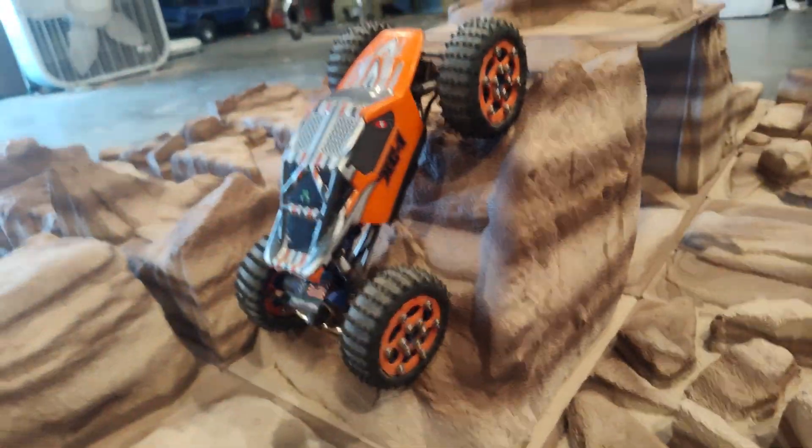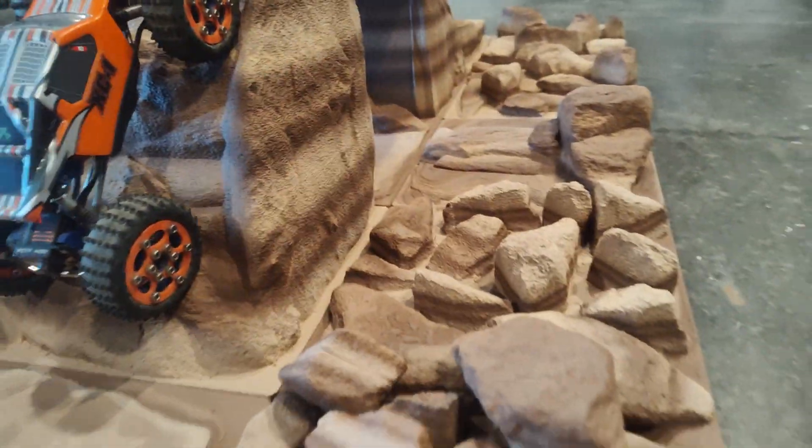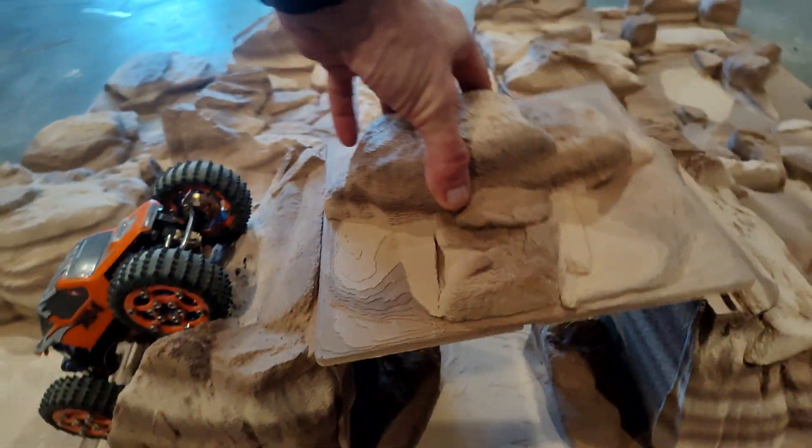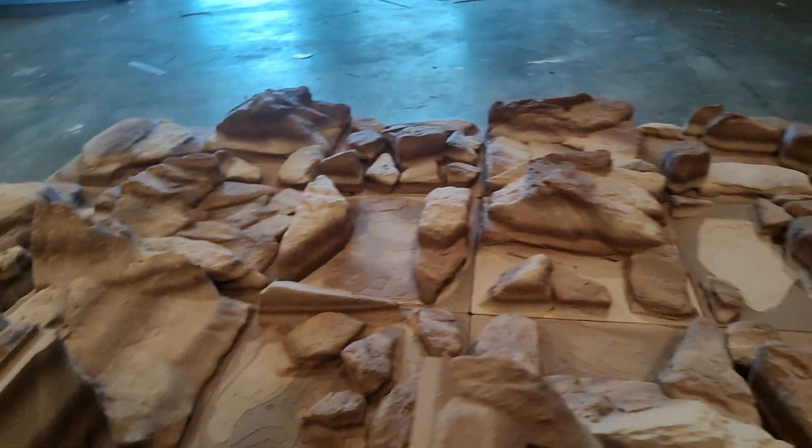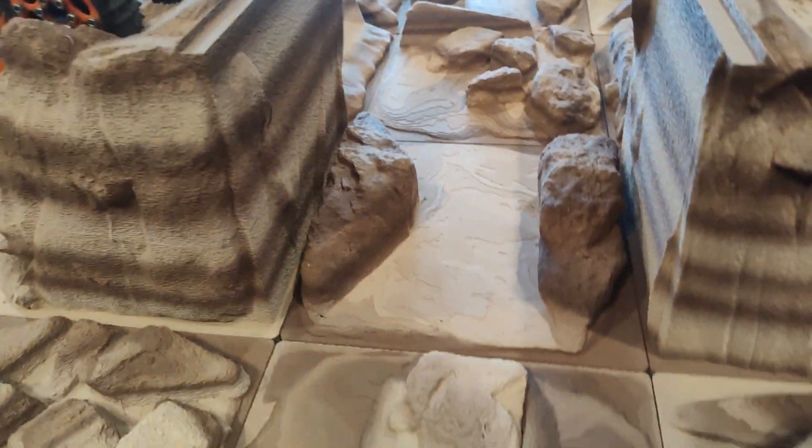This one here is extremely steep and fairly hard to make it up. All these tiles can get swapped out — you can take a tile out and put one of the other side tiles up in there instead if you wanted to make things more difficult or easier.